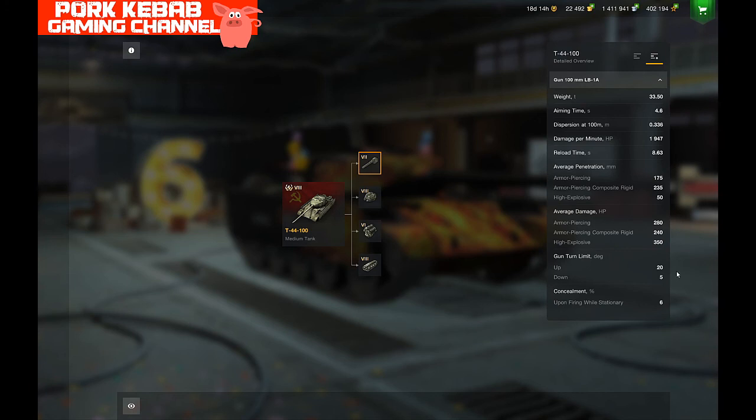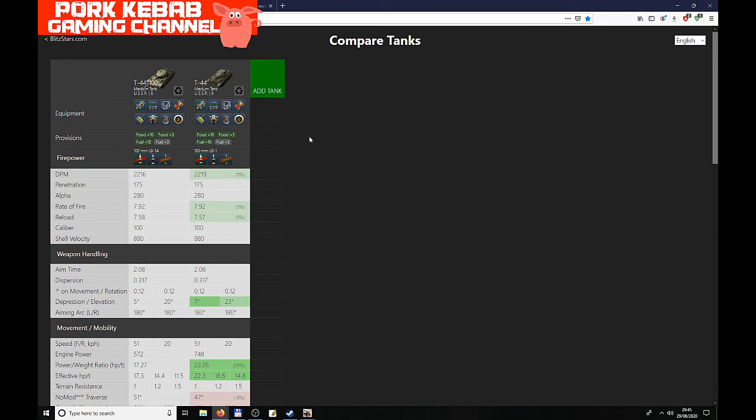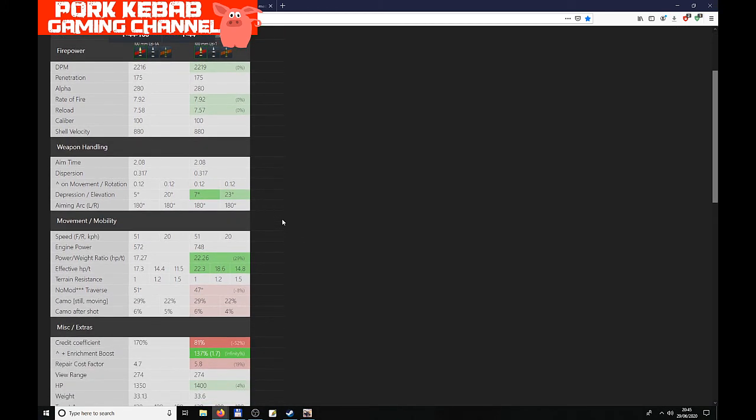Gun depression is 5 degrees and elevation is 20 degrees — not that bad, but could be better; it's typical for Russian medium tanks. Comparing with the regular T-44: penetration is 175mm, essentially the same gun. DPM is 2216 vs 2219 — a really tiny difference due to reload being 7.58 vs 7.57 seconds. Not significant at all. Gun depression is 5 degrees here vs 7 degrees on the regular T-44, likely because of the flattened turret.